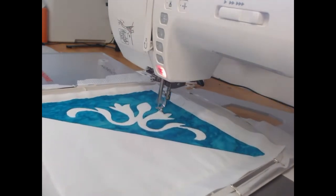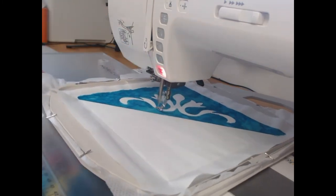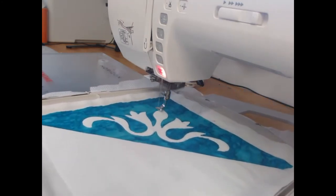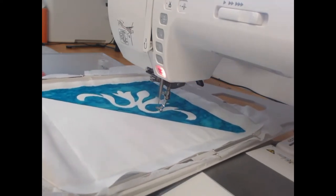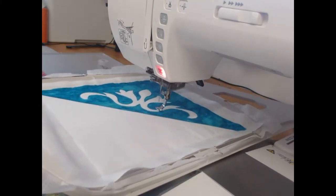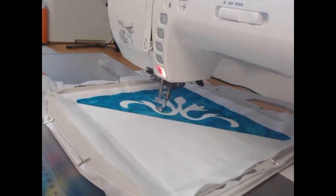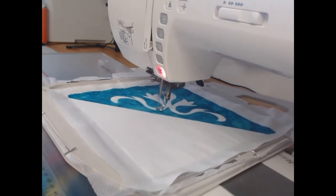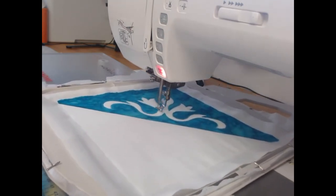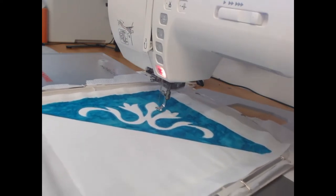Colorway six — if you're using appliqué — will hold that appliqué fabric down. Alternatively, it's just another stitch to hold all the fabric in and stop things from moving. Colorway seven is going to come through and do a satin stitch right the way around this appliqué cutout. One question I've had is could you use this cutout on the reverse side? The answer is no, because you always cut out a little bit smaller than you need from the inside, and it just would not work.